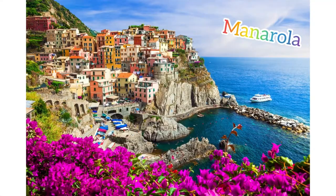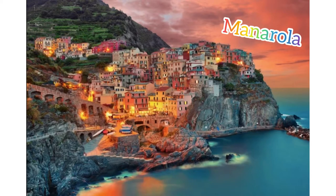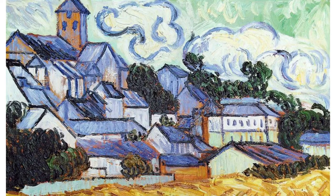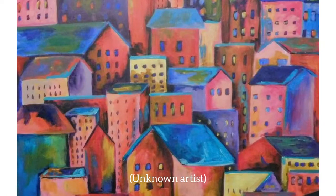As you get ready to draw your image, I recommend doing a Google search for Manarola. Find several images that you like and want to look at while you're drawing your picture. I don't recommend trying to create a realistic rendering of the cityscape. Try instead for a general impression like this Cézanne painting or this Van Gogh painting. I'm showing you these images as a way to encourage you not to be too much of a perfectionist and not to get too lost in the details.